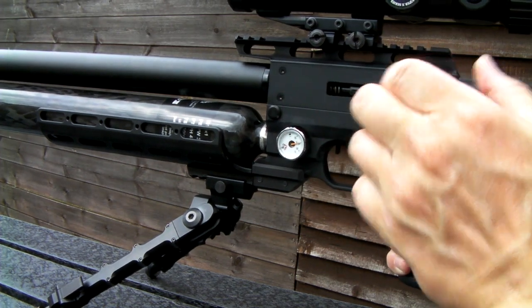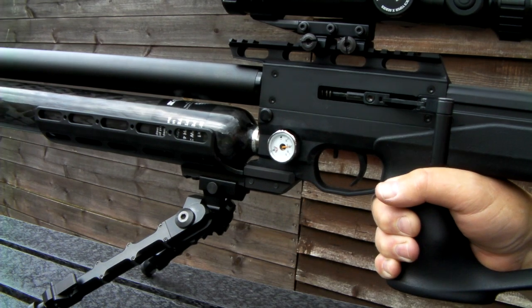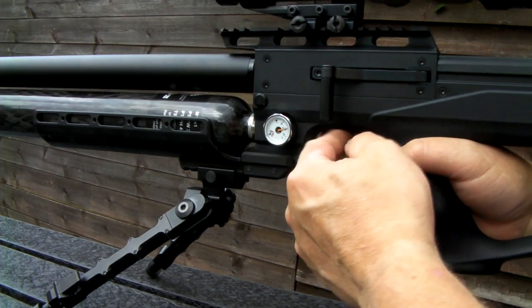I think we are out. Pop the safety on, remove the magazine, file the action off, and pop the safety back on.